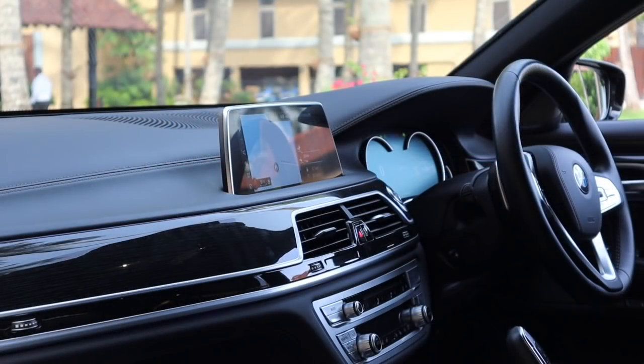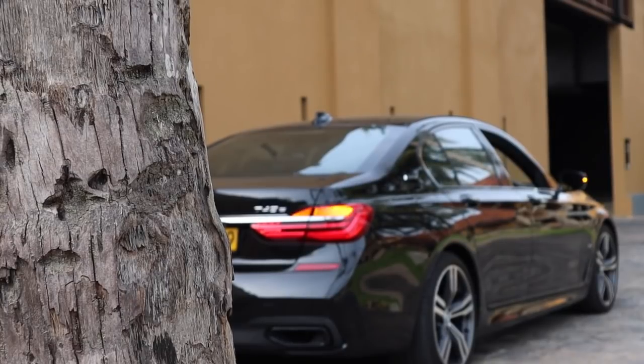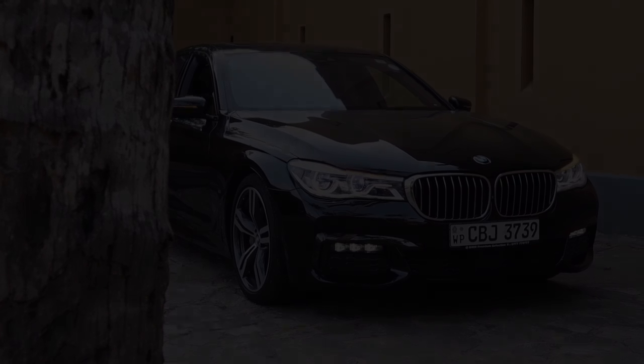In Sri Lanka, you can get a short wheelbase 7 Series anywhere from the early to mid 20 million range. For a long wheelbase, you'll have to pay up to the late 20s or early 30s range, depending on options of course.